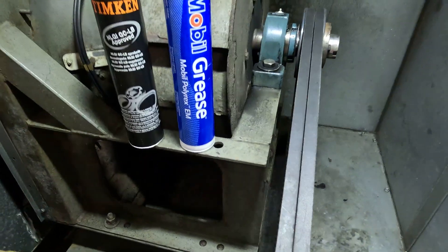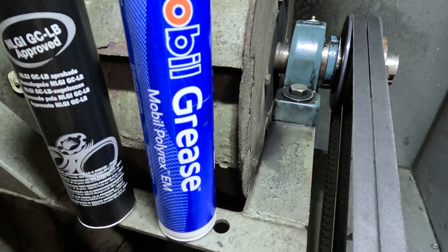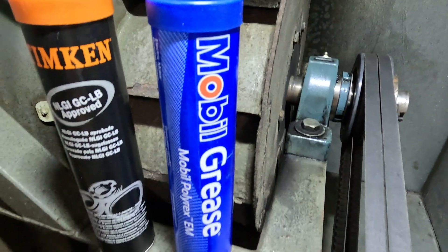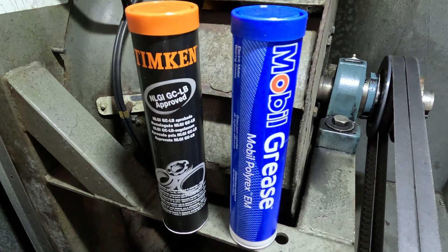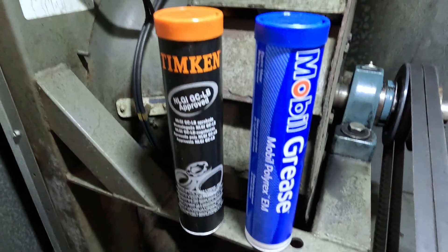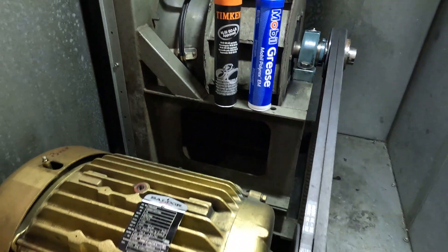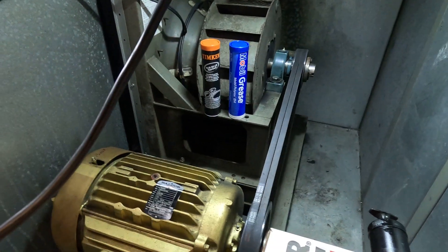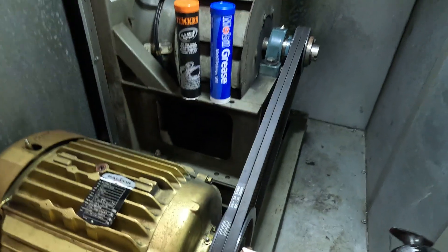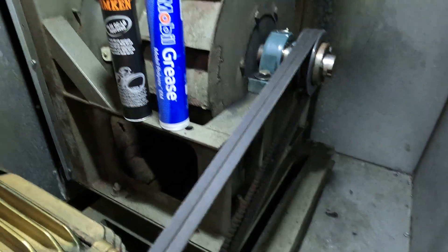On the actual bearings we use the blue grease, which is Mobil Polyrex EM grease. On the actual motor we're gonna use Timken grease - NLGI GCLB approved grease. So we have two types of grease today for this maintenance, and we also have two different types of grease guns for this job. The belt looks nice and tight, looks good.